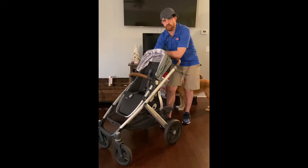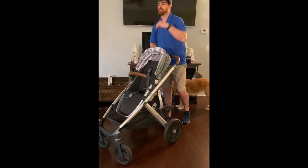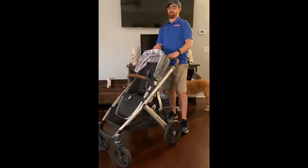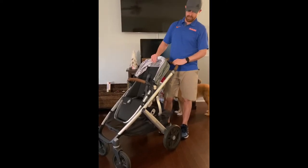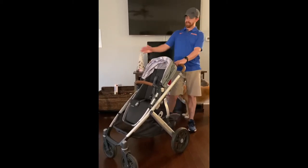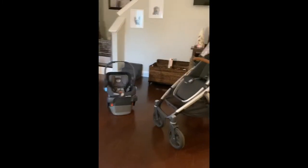Yo, Cool Dads use strollers too, including this UPPAbaby Vista stroller. In all seriousness folks, this is LCC's review. Today our topic is the UPPAbaby Vista stroller. As you can see, it has a couple of other attachments we'll get to a little bit later, but right now we're going to focus on this main part.